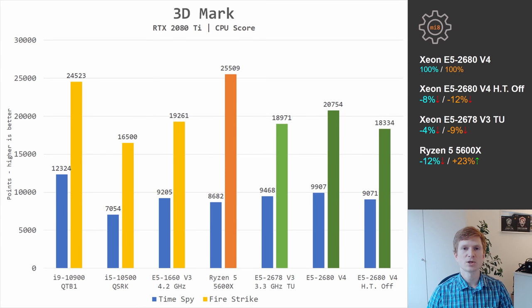The last gaming benchmark is 3DMark, where I test Time Spy and Fire Strike. As expected, Ryzen 5 5600X in Fire Strike leads the Xeon CPUs by a significant 23% margin. In Time Spy, all three CPUs show almost identical performance, where E5 2680 V4 is the fastest among the Xeon configurations. Strangely, disabling hyperthreading on E5 2680 V4 actually decreases CPU performance here.